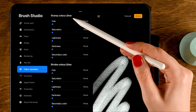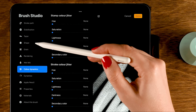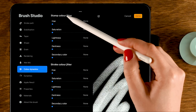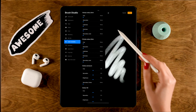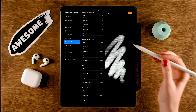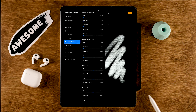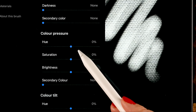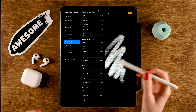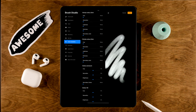In Color Dynamics you'll see options like Stamp Color Jitter — turning that up changes the color for each individual stamp shape within a stroke. Stroke Color Jitter makes each full stroke a different color. What we'll use is Color Pressure — when you turn that up, the color changes depending on the amount of pressure you apply with your pen. This requires a pressure-sensitive pen like the Apple Pencil.